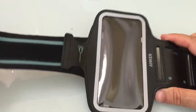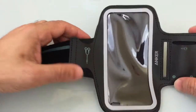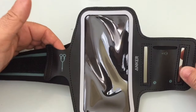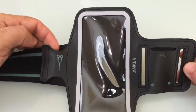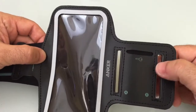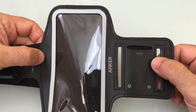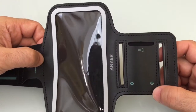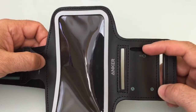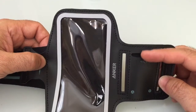The armband itself is made out of a neoprene material, and I wanted to highlight some features that I think are pretty exceptional and make this product unique. First, one of the things I really liked is the fact that it has a key pouch — great especially if you're in a health club that requires you to bring your own lock. If you're not using a combination lock, you can put your key right here and slide it into the slot.